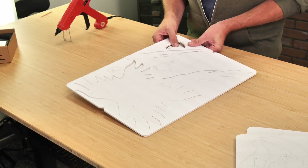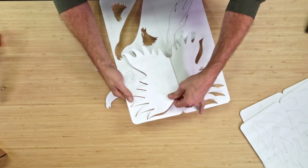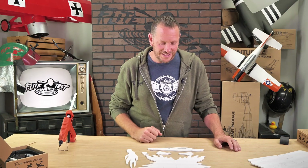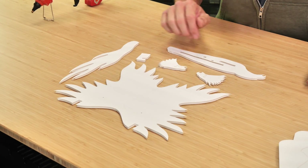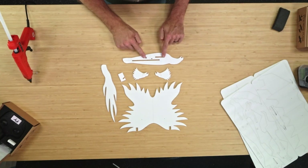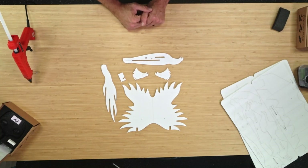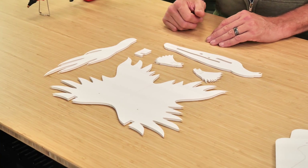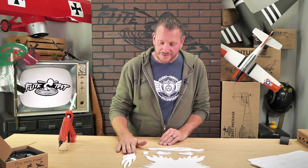The first step in assembling our FTEZ Phoenix is basically to pop out the pieces. Now that we've popped out all the pieces, let's identify them and then we can start assembly. First, we have our main wing. Next, we have our two front nose doublers. We have our main body that the nose doublers are going to go onto. We have our dihedral gauge to give us the stability we need. And finally, we have the tail of the airplane — we're going to be peeling the paper off of this to give it that cool flappy look.